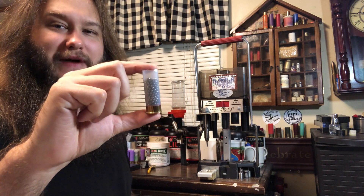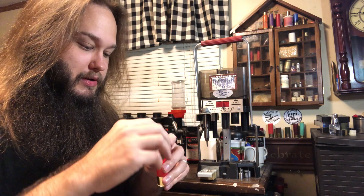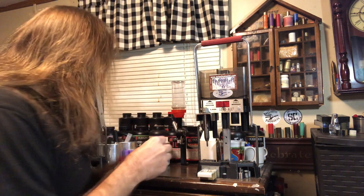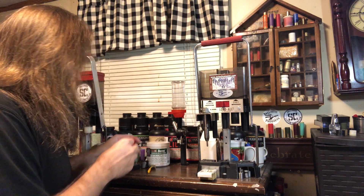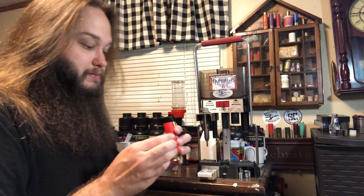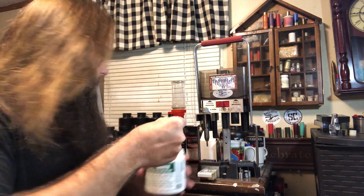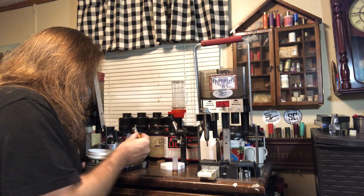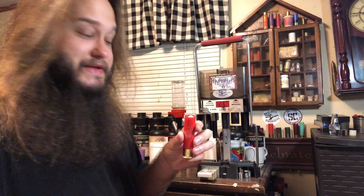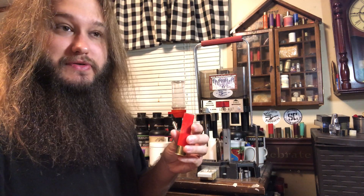This is exactly 1-and-5/8 ounces of number 4 bismuth from Roto Metals, alloyed with 6% tin. That is 707 grains on my scale. The recipe calls for 20 grains of Ballistic Products buffer, so that's what I'm using. That was a lot more buffer than I expected — the total payload is now 1.66 ounces, which is very close to 1-and-11/16 ounces.